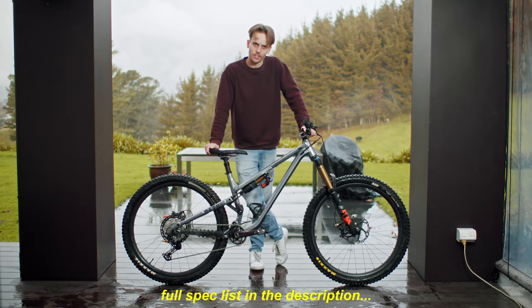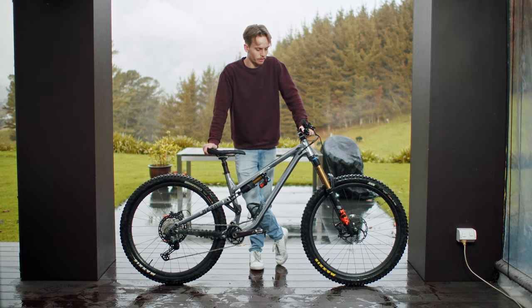Thanks for watching. You guys will see this very shortly from the point of view of the GoPro over my chest, hopefully riding in Austria somewhere.